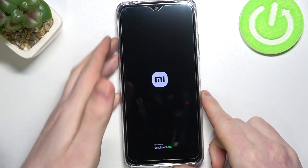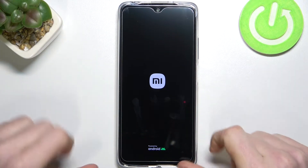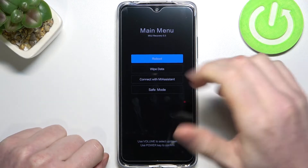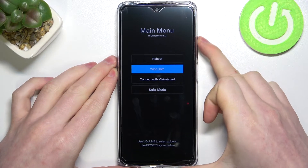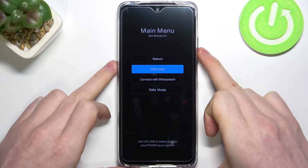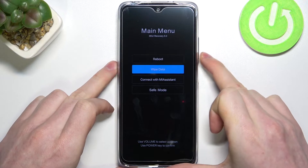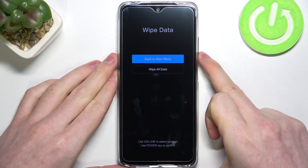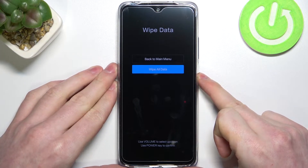Okay, so after we press them at the same time, we should have something like this on our screen. From here we navigate with the volume up or down button, and press the lock button to actually select the option we want. So we're going for the wipe data option.